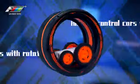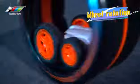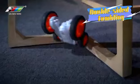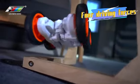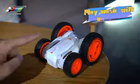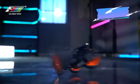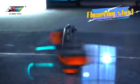Remote control cars with rotating stunts combined with roller driving unlocks more new playing methods. Double-sided rolling driving, strong 4WD power, and one button home dynamic music. Rotary switch on the body, 360 degree fancy rotation.